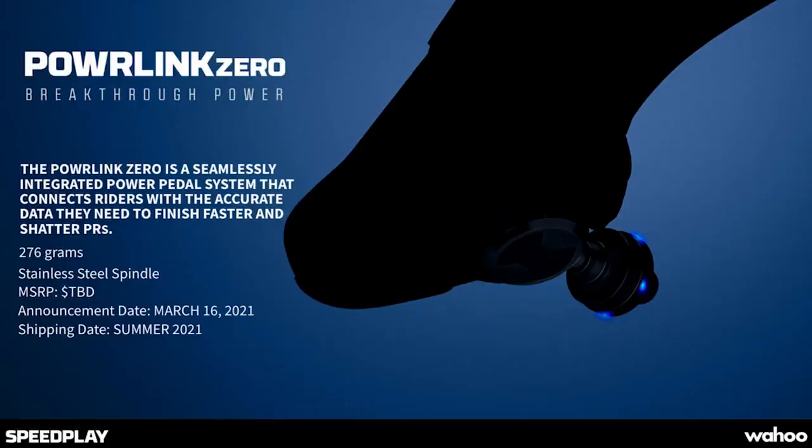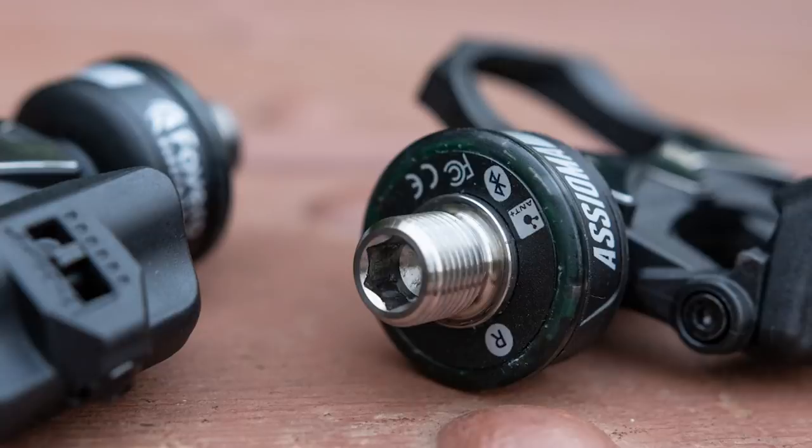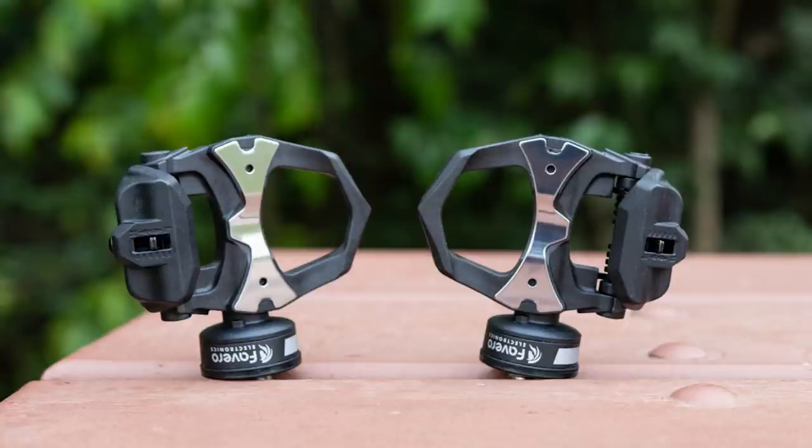The Wahoo Speedplay Powerlink Zero — I think they should have called it Powerplay — unfortunately isn't available until the summer, and we haven't got very much information other than it will have a stainless steel spindle, it'll weigh 276 grams, and it will have a pod very similar to the Favero Assioma pedals, which have been quite popular the last couple of years. So yes, plenty to look forward to there.